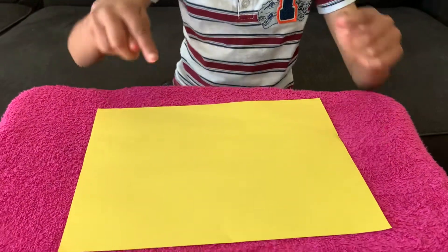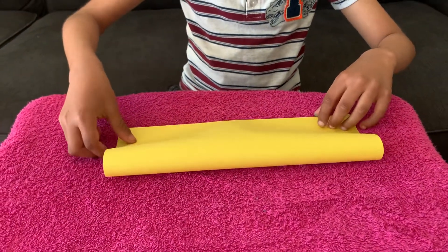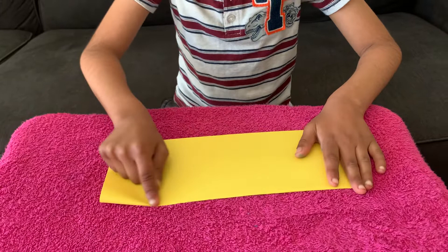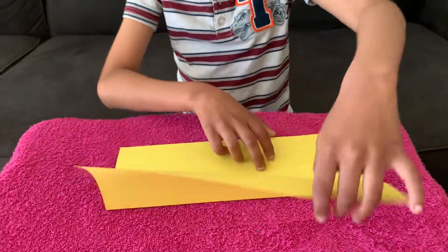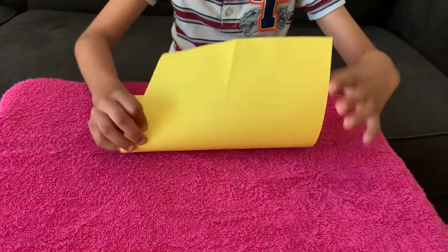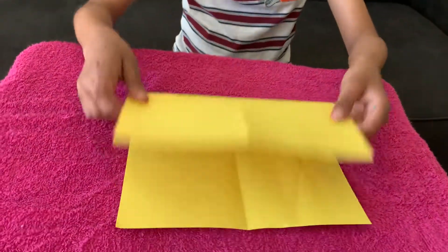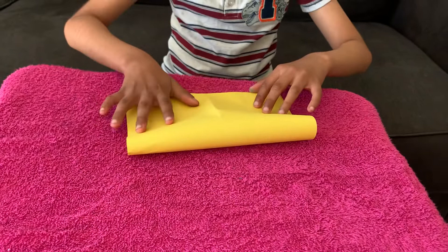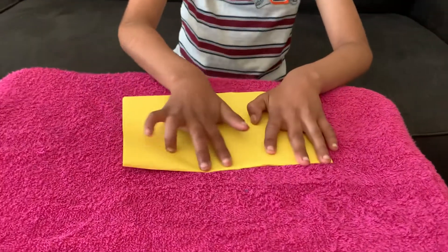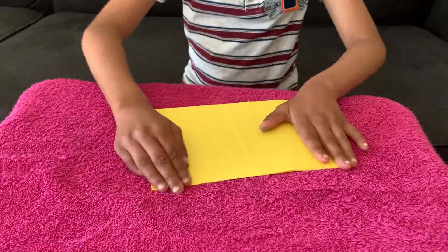I'm going to take this edge and fold it right over there. I'm folding it so you can see it. I'm going to flip it, take this edge, and line it there. You can do it backwards like me or you can flip the paper. I'm doing it backwards.